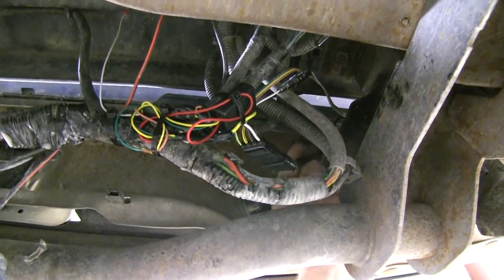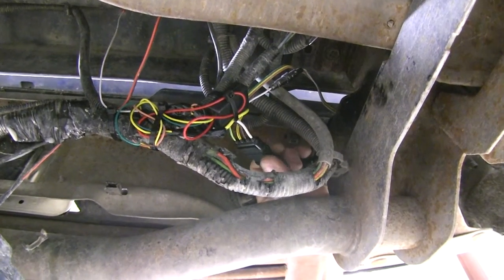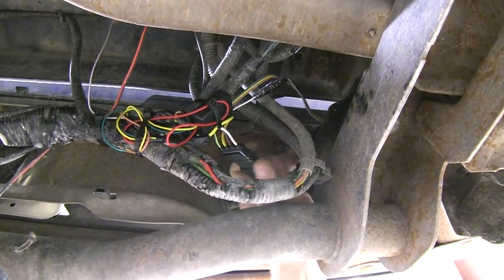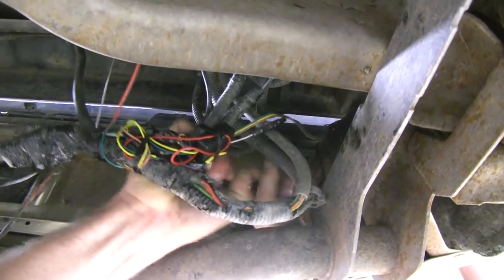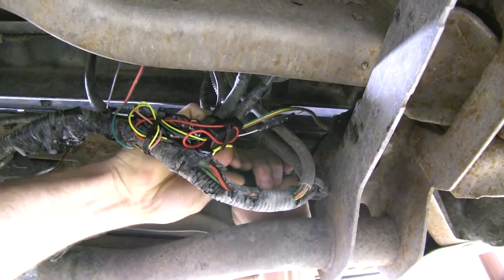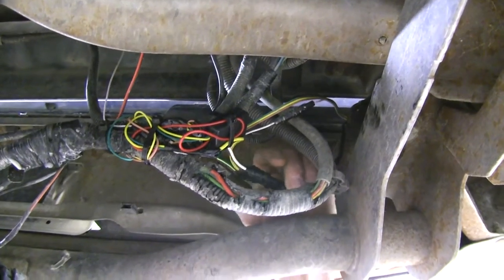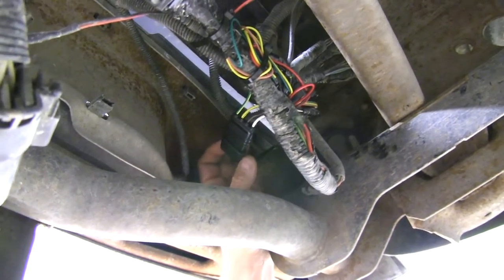Here you can see our loop installed. This is going to be ideal if you want to create a quick connect situation for anything on your vehicle where you have to separate it at times, by simply unplugging it and plugging it back in when you're ready to go back on. You can also use this as an extension harness for a 4-Pole Flat if your plug is just a little bit too short.